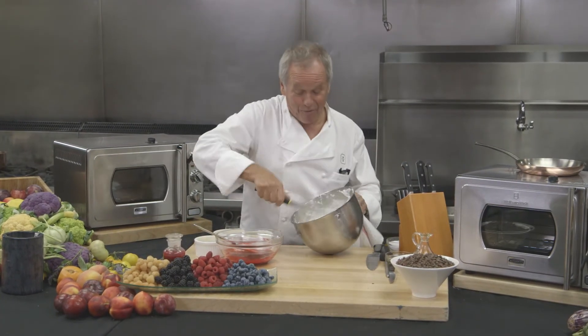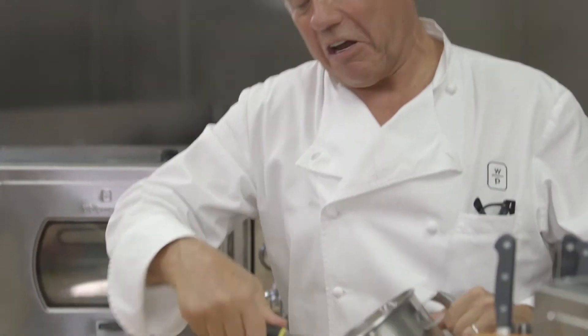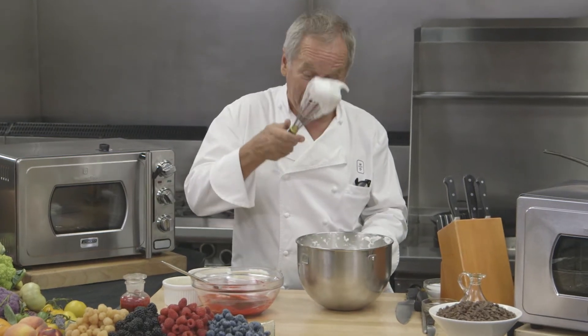I'm gonna show you how to make a perfect soufflé right in our low-pressure oven. You whip your egg whites in a mixer if you have one, or by hand, until they have a soft peak.